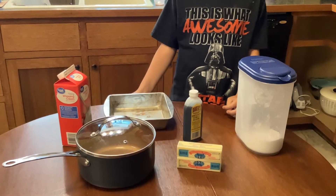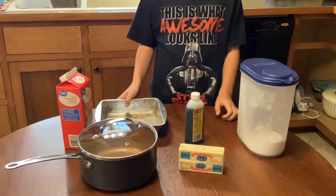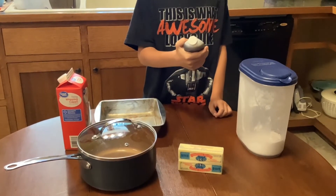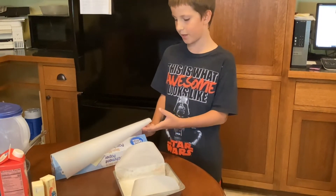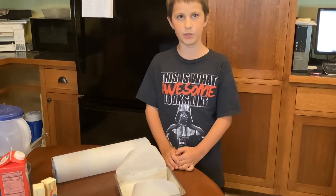For all the stuff that you need: an 8x8 pan, a saucepan, heavy whipping cream, butter, vanilla extract, and allulose. Then we use parchment paper to line the 8x8 pan, and then you can set that aside.